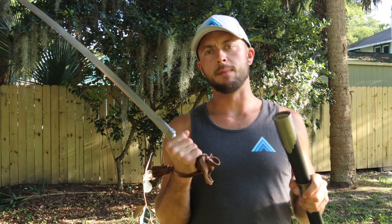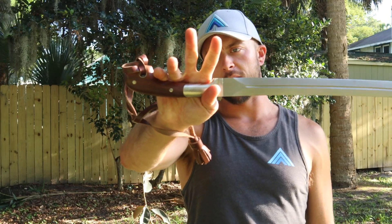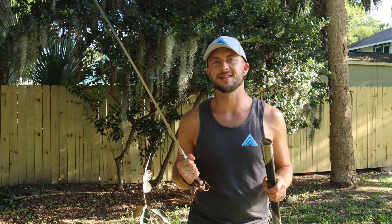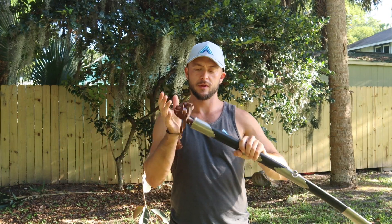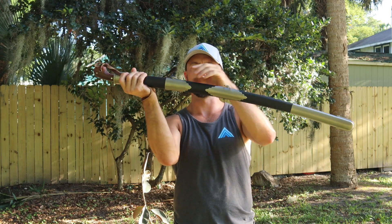The grip length is 4 and 1/4 inches — partially a wooden grip and partially a steel grip. The steel quality on this one is 5160 high carbon steel. Sliding it back into the scabbard, you can hear it clicks right in. The wood cord leather wrap scabbard looks great.